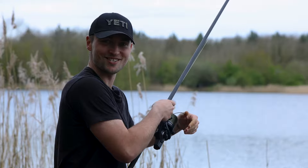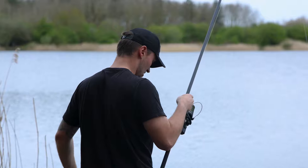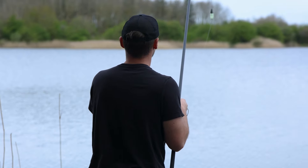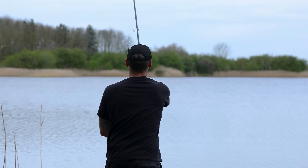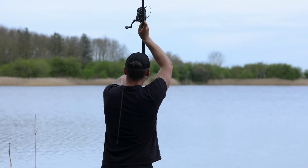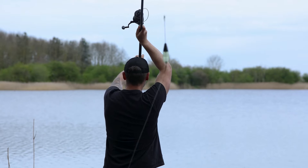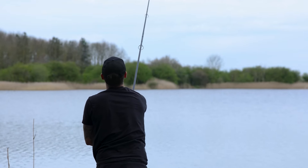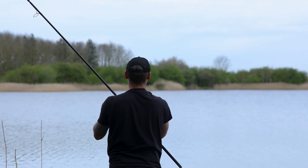Nice being in a T-shirt. Someone's put a stick in the swim just here and I keep tripping over it, so if we fall in - joke's on me. There's a little race going on behind us - don't mind them, cheeky monkeys.